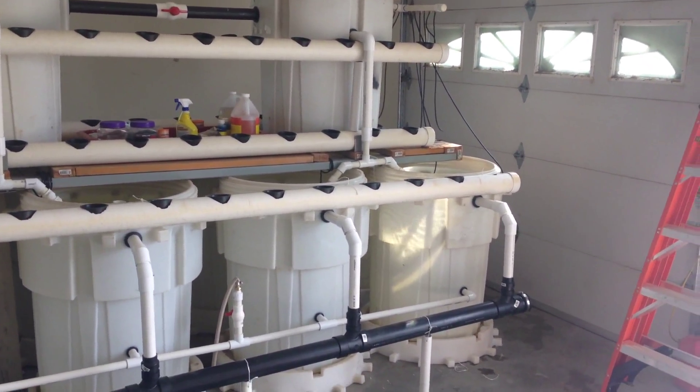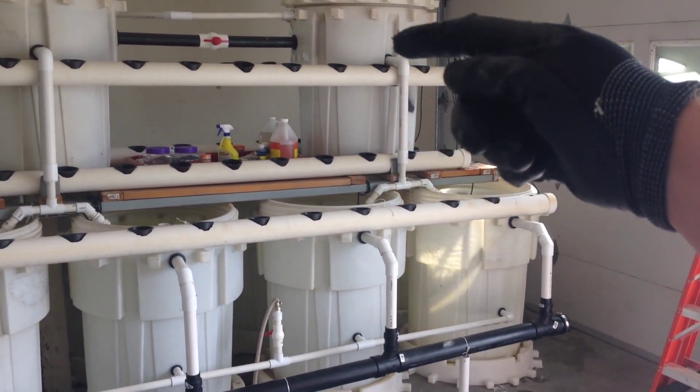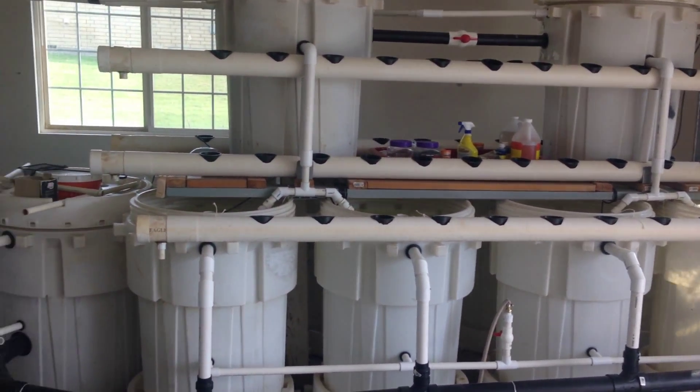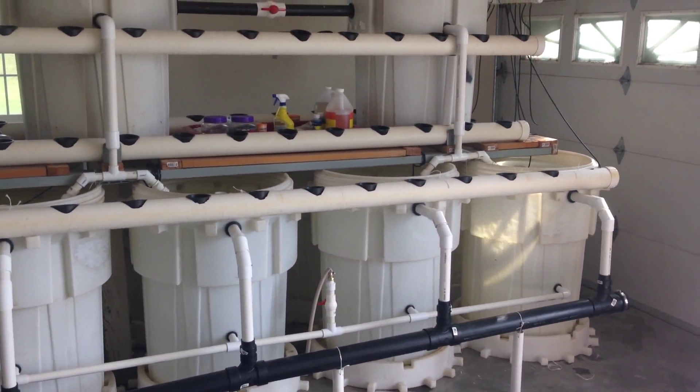Hey guys, welcome to the Killian Family Homestead. Just a quick video here. I've attached one, two, three, four inch PVC pipes with holes and then baskets set in it. You probably recognize this from the other video where I had the aquaponics system outside.